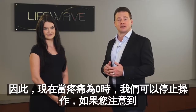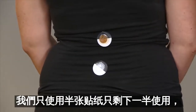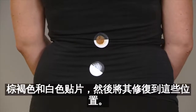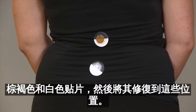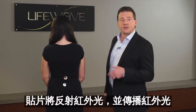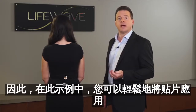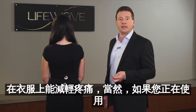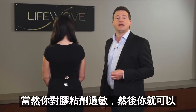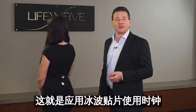So now when the pain is at zero, we can stop. You'll notice that we left only half the adhesive being used so we could more easily move the patches around. At this point, remove the backing from both the tan and the white patch and affix them to those locations. You'll also notice that we are applying patches on top of clothing, and this is perfectly fine — the patches reflect infrared light, and infrared light travels easily through clothing. If you're using IceWave by yourself, apply the patches directly to the skin, unless you're allergic to the adhesive, in which case apply them on top of clothing. That's a simple and easy way to use the IceWave patches for pain relief using the clock method.